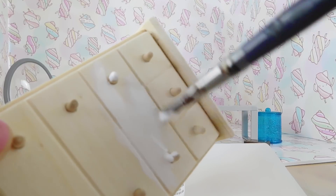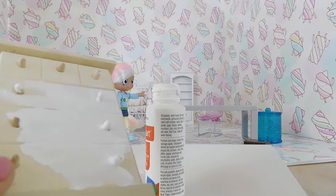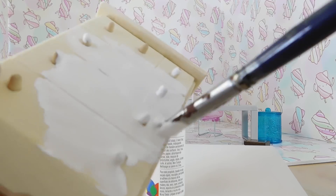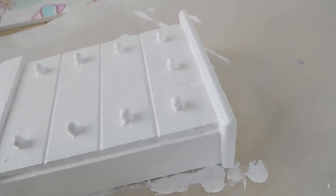Let's quickly just paint this. I'm going to do white so that it matches her bed and shelf, but you can also do pink or blue for Marsha. Let's not forget the sides. Let's let this dry.